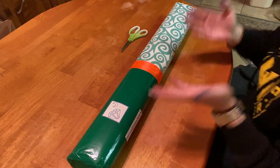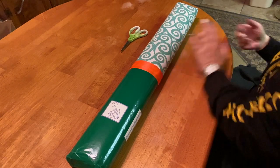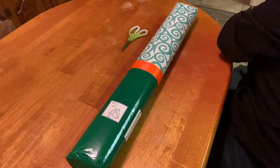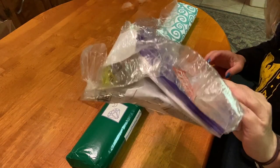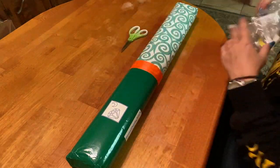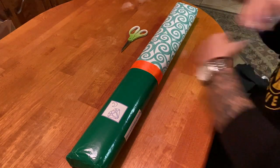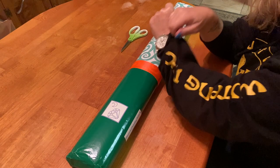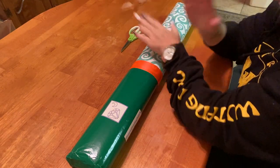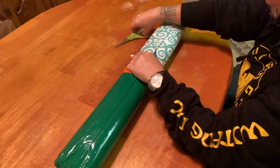I already took the plastic covering off — it's like shrink-wrapped on there, very difficult to remove — but I didn't want to waste your time. As much as I hate to tear into this beautiful packaging, we're going to, and I'll tell you why.